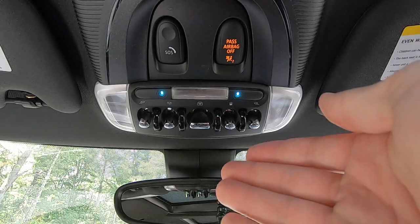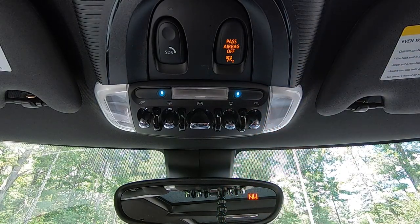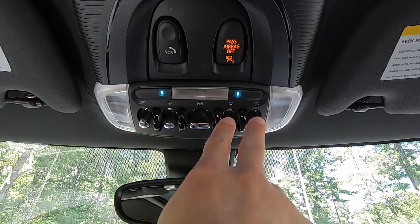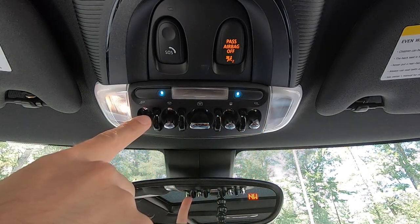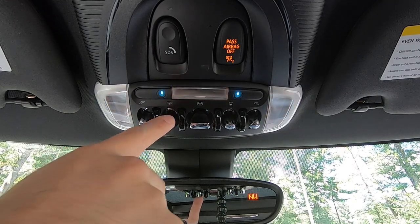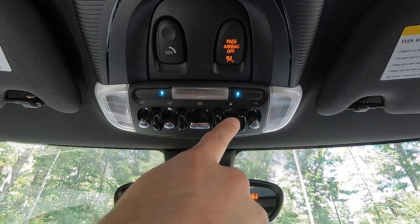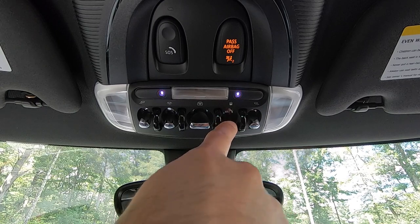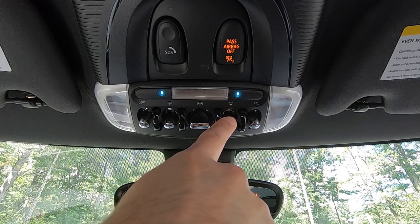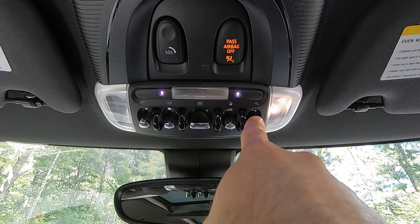Moving all the way up above your rearview mirror in the center console, you're going to find four switches, two and two — these are all lighting controls. Starting on the left, you've got the driver's reading light, then all of the interior lights, the open and close for the sunroof, and the ambient lighting control — each time you press this switch, the ambient lighting in the car will change to a different color. Then you have the passenger's reading light.